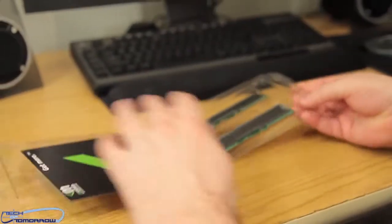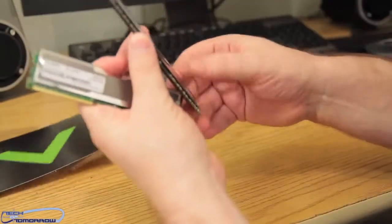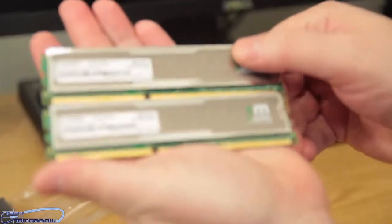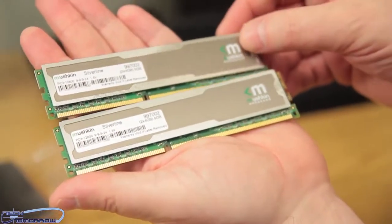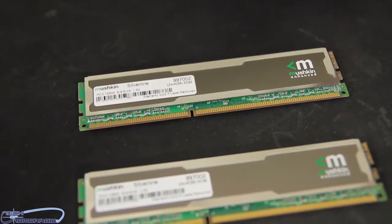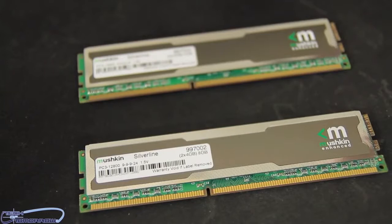Go ahead and pop one out, pop the other one out, then we'll bring you up close to the camera so you can see them. Here we go — I'll set them in the palm of my hand. I'll set one down on a black background, which should look good, and have the cameraman super zoom in. You guys can see the front of each stick.